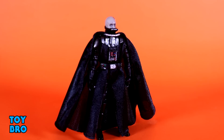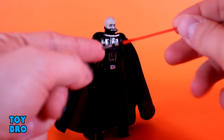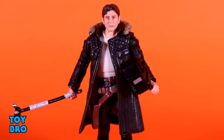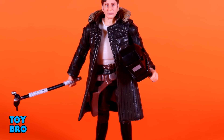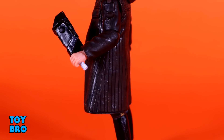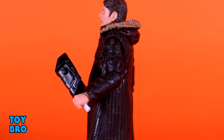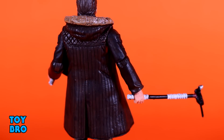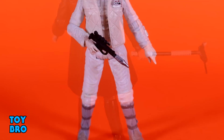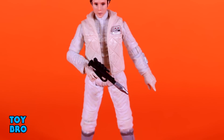As far as accessories go, we have his lightsaber which he can hold in either hand just fine. You've got paint detail on the hilt and then the standard red blade. Overall, I'm pretty happy with these figures. None of them are perfect - they all have slightly wonky articulation in some ways, and Leia's still got kind of a wonky face to me. But I'm really happy to have these. I really like getting some old core Original Trilogy character figures, and getting a Darth Vader figure always brightens my day.